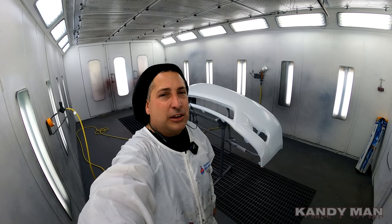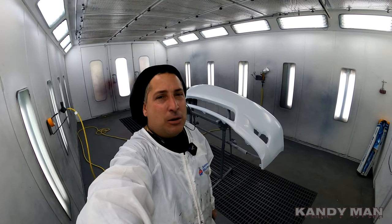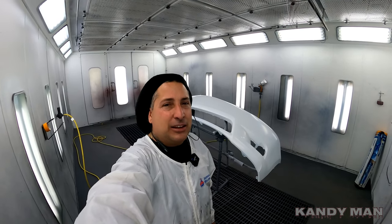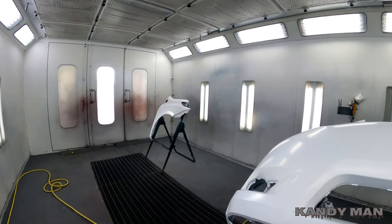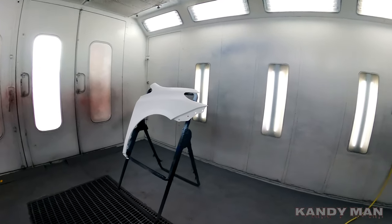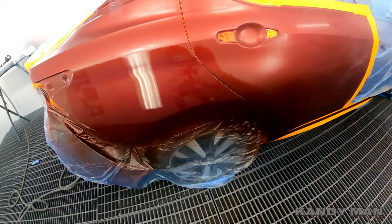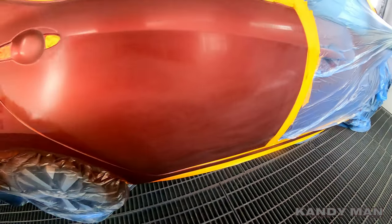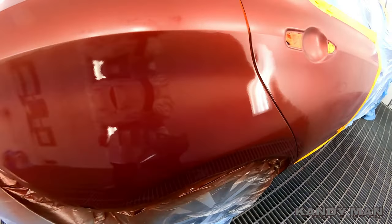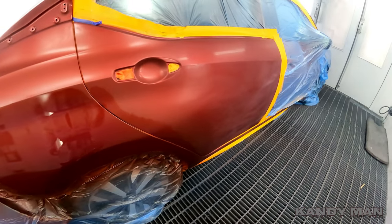I'm going to spray these two jobs and clear both of them with the gun. I'm not going to show the base coat, but I'll show the clearing like I did the last two - just a bumper in this booth and a fender. Let's go over to the other booth - here's the other job, a three-stage NBL code I'm doing over there. The base is drying on it now and we'll go ahead and clear this one too.